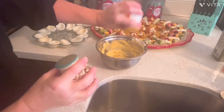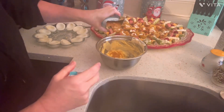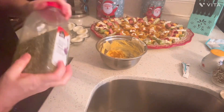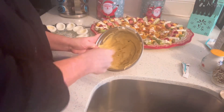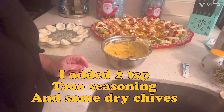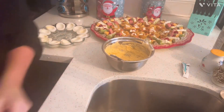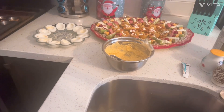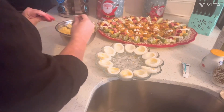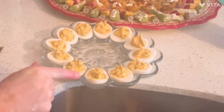Put some salt and pepper in there. I've got taco seasoning in there too. I think I'm going to put one sliced black olive on top of each egg. Some sliced green or black olives on these would be nice. I often put a little gherkin in the center, but not today.